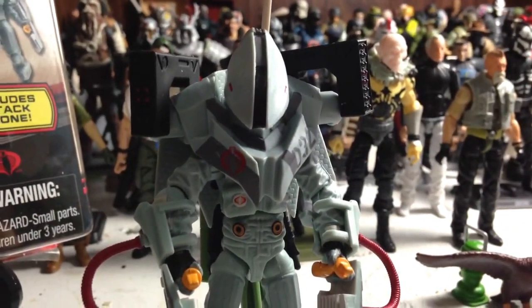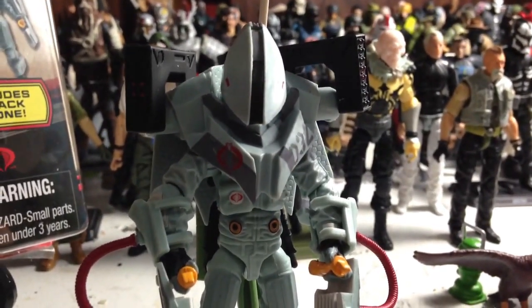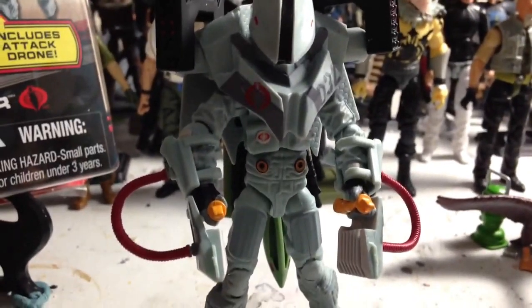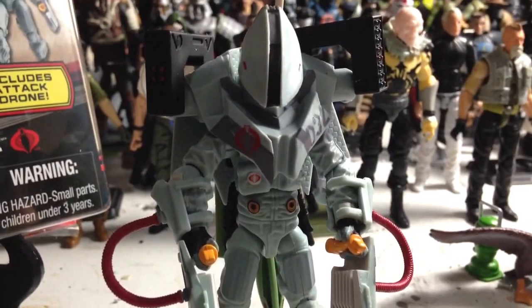Alright, that's going to do it for this review. I'm not going to go over the articulation — it's all the same, it's all great. No rocker ankles either. Awesome figure. So until next time, guys, stay tuned for another review. Cobra!